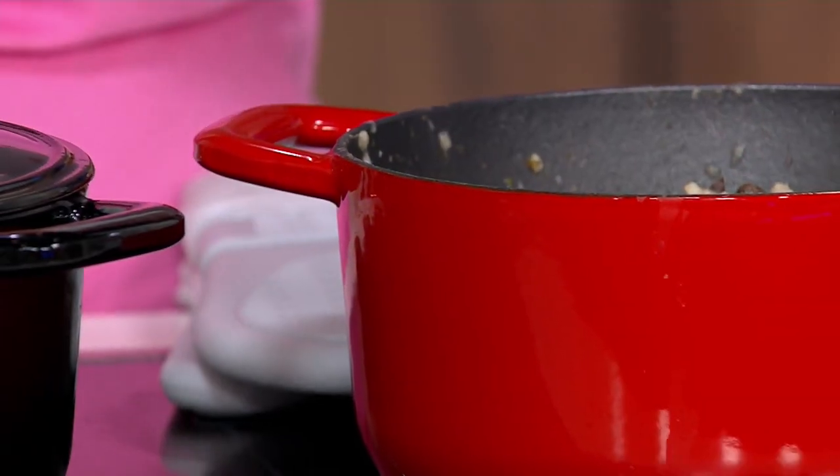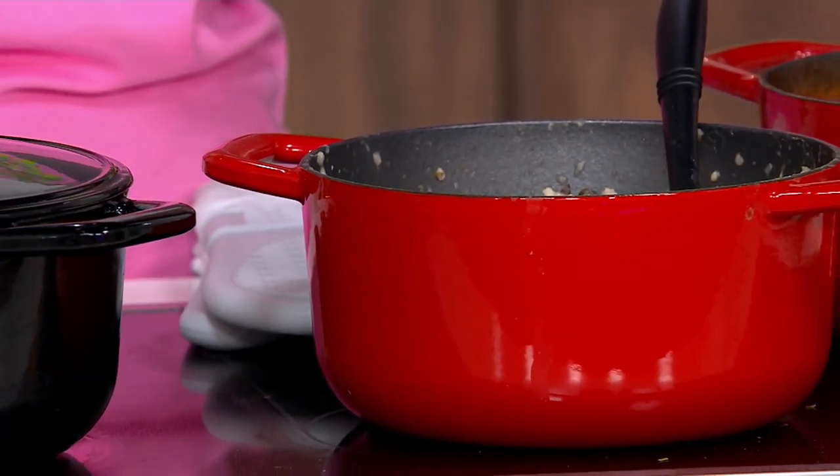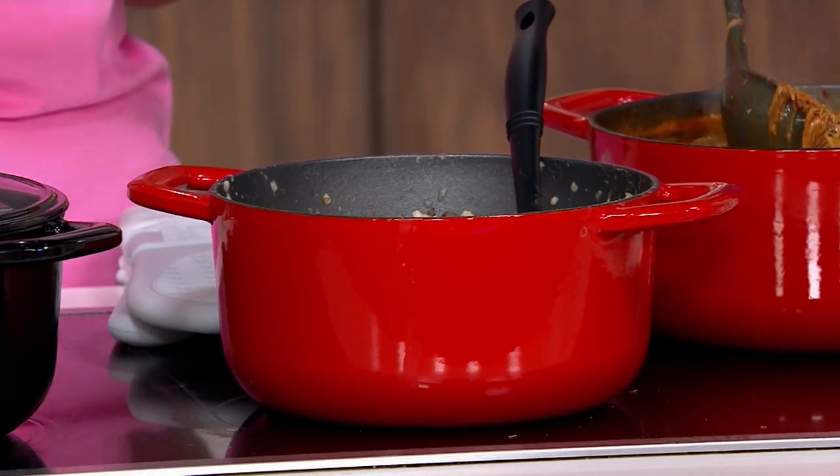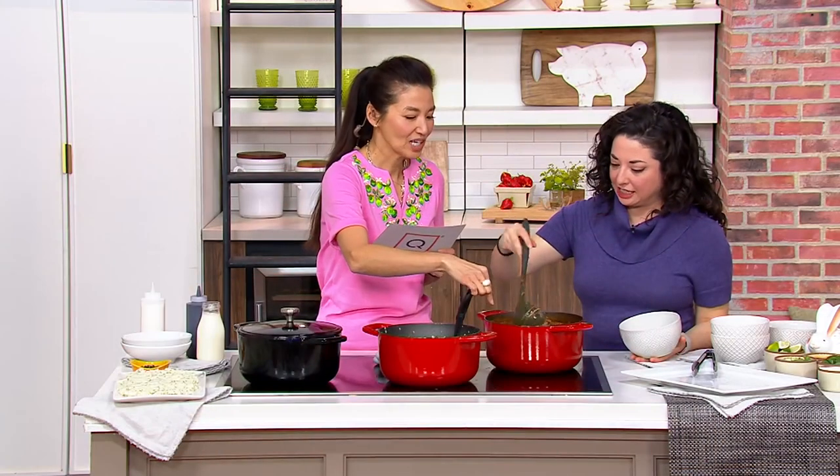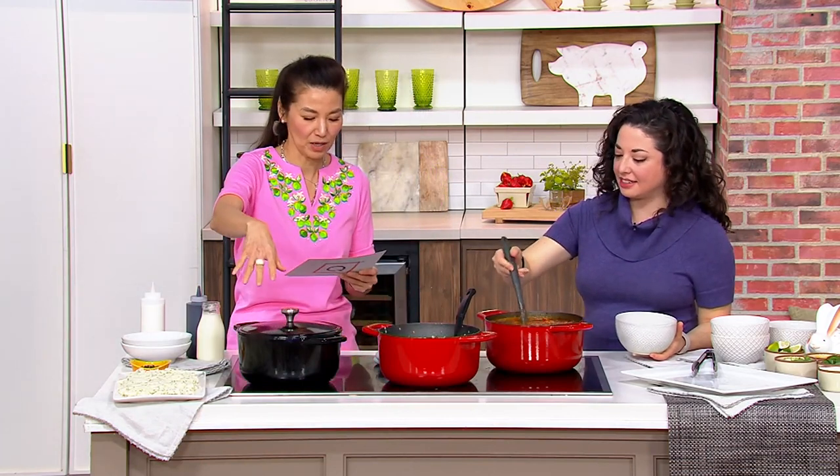And dishwasher safe. Clearance price of $44.12, just $11.03 for making those delicious dishes. This is going to be a chili.